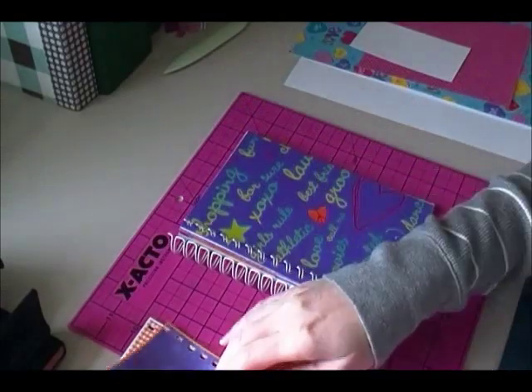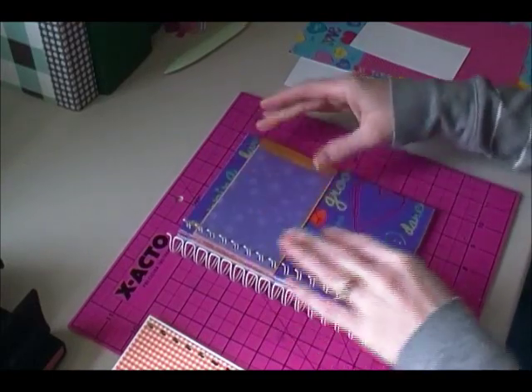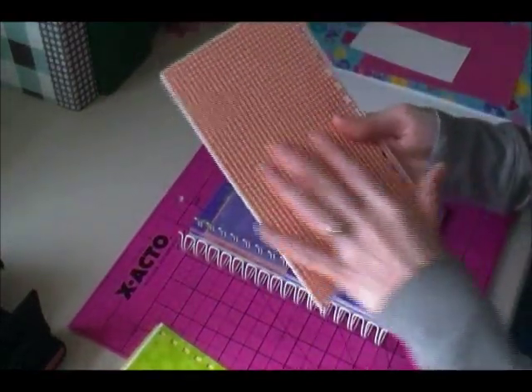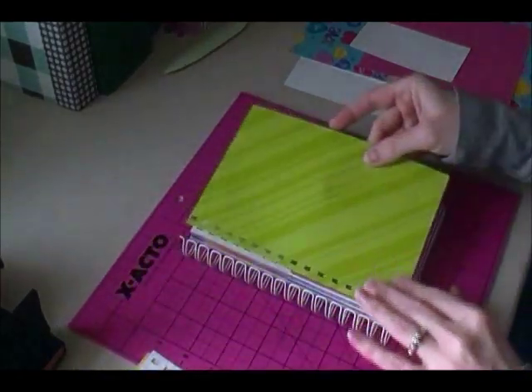Here is the other coin envelope — it was a purple plaid but I messed up, so I just put some stars on there. Then this is the other pocket page, and I did redo this one because I punched it on the wrong side.